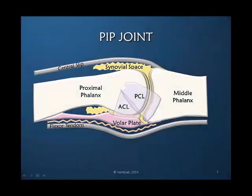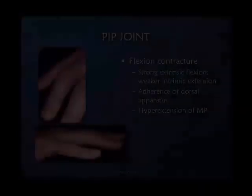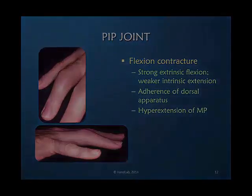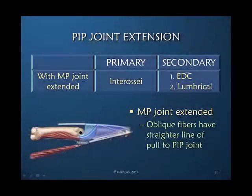If the joint is injured, there is adherence between the multiple tissue layers — for example, the dorsal apparatus. In my opinion, there are three core reasons why PIP extension is so difficult to regain. With the MP joint extended, the primary muscle is most likely the interosseous.